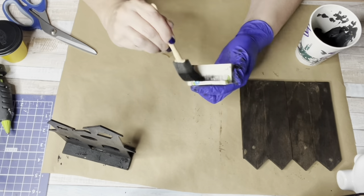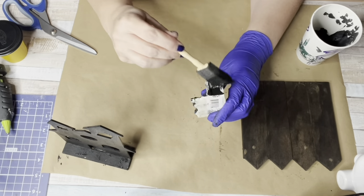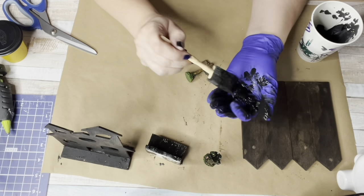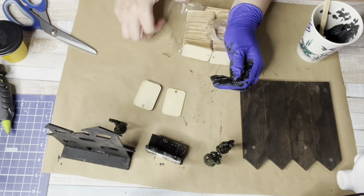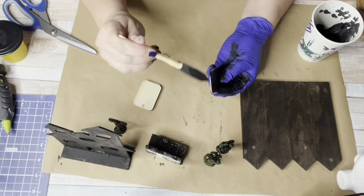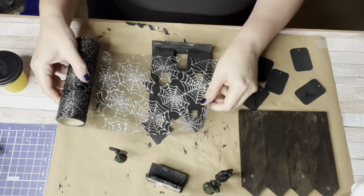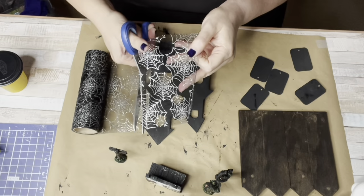I will list everything I used. This is a bench from the fairy gardens section, and here are more fairy garden things that Dollar Tree sold over the summer. When I see things I know I'll use for Halloween, I grab them year-round. These tags I got off Amazon — I have them linked below. It's a hundred tags and they're pretty affordable.